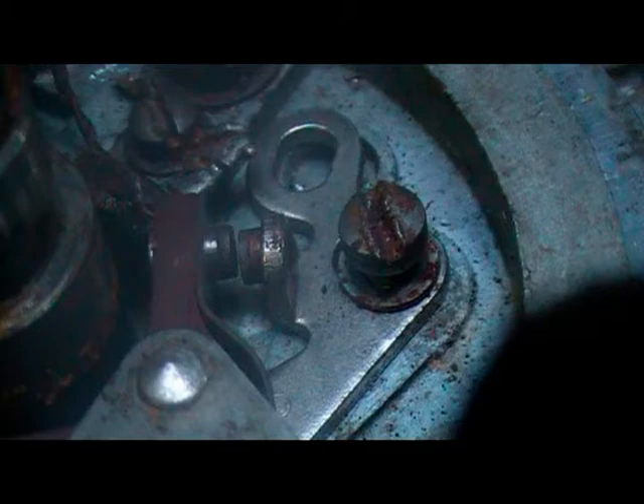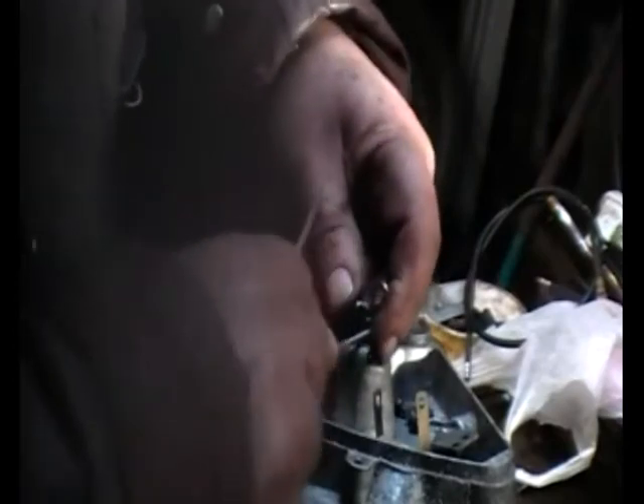You can see there's still a gap even though the points should be closed at this position on the crankshaft. So I use a little needle file just to elongate the slot, and hopefully then the points will be closed in the correct position.